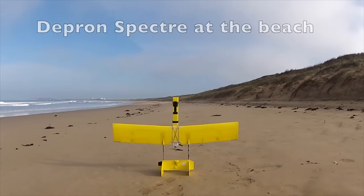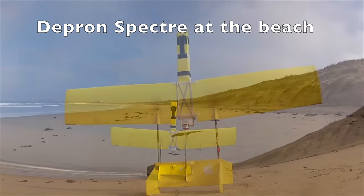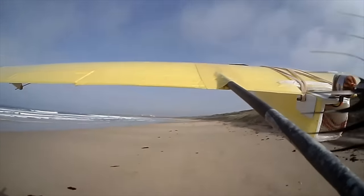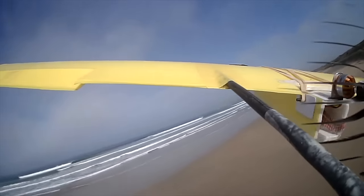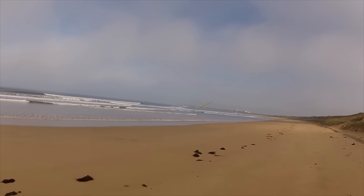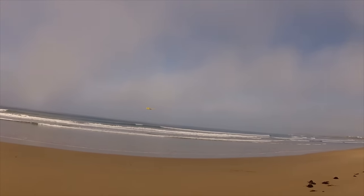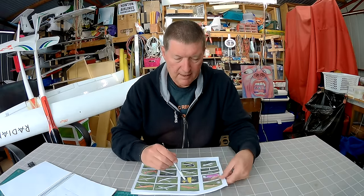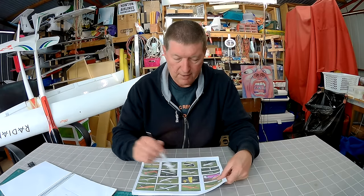The next plane I decided to try was a depron version of Alex Greaves' Spectre. I used about a 1.3m arm and wing design, with the wings swept forward a little bit like Alex Greaves did, and a couple of arrow shafts for the booms. That was a real eye-opener — a fantastic plane. It really carved through the air, gripped into turns, and I think the swept forward wings give it great anti-stall characteristics too. An excellent design that I will revisit again soon.